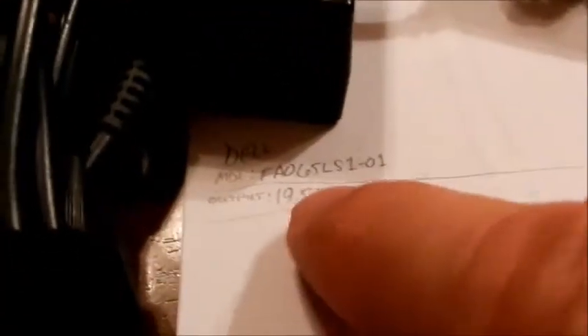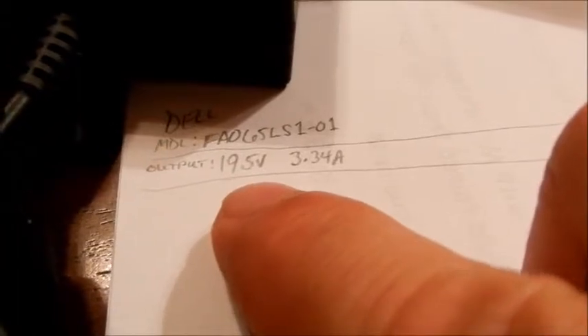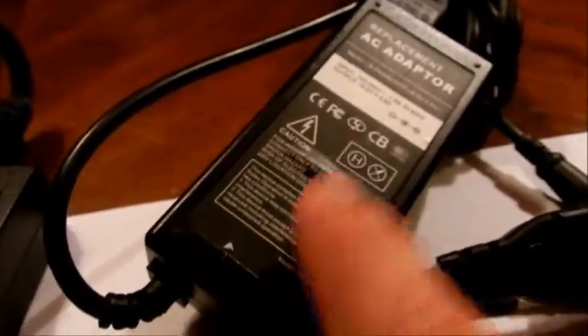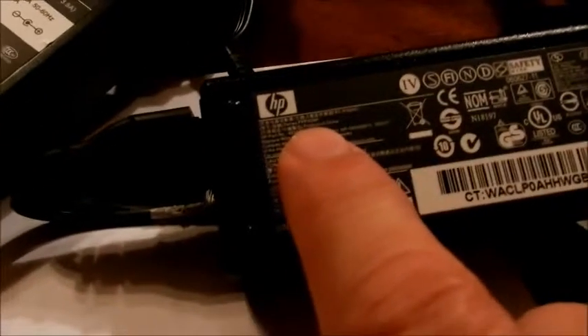Let's look at this a little closer. This is the Dell that actually works on the laptop — it's putting out 19.5 volts, 3.34 amps. This is the replacement power supply: 18.5 volts, 3.5 amps, so it's low on the voltage. And then this one over here is an authentic Dell. The HP — that's a model number — is also 18.5 volts, 3.5 amps.